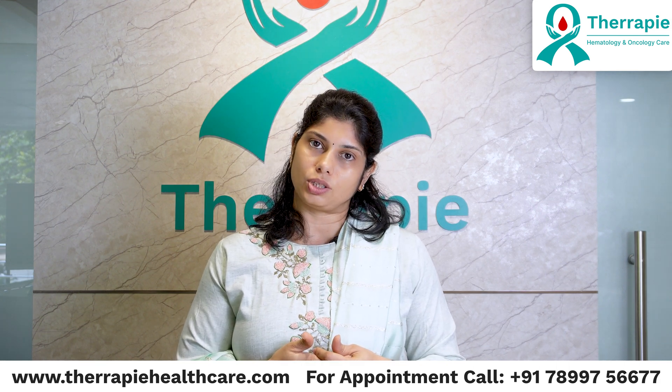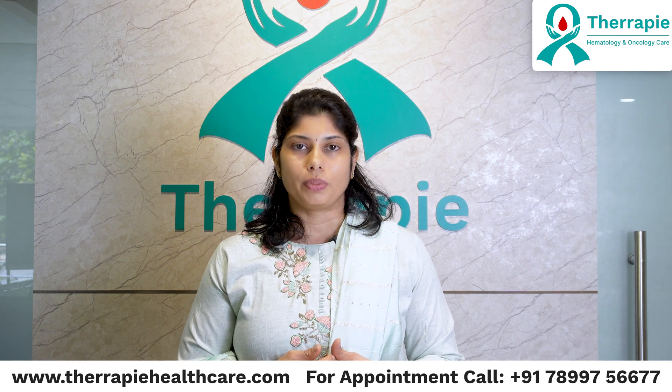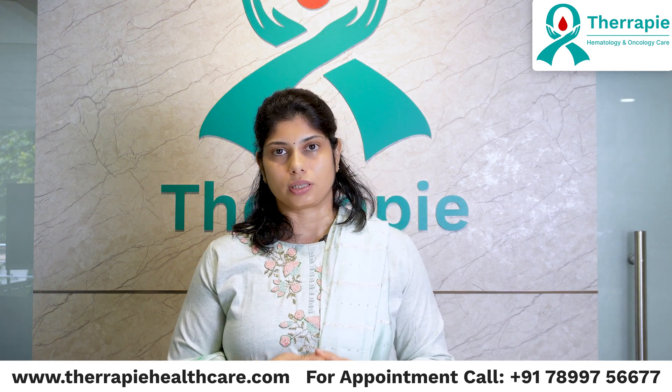If you have any more questions about bone marrow aspiration and biopsy, feel free to reach out to me. I'm Dr. Neema Bhatt, Senior Consultant Hematologist, BMT Physician and Pediatric Oncologist. Thank you.